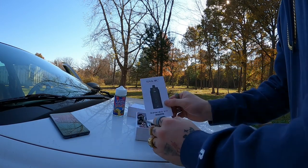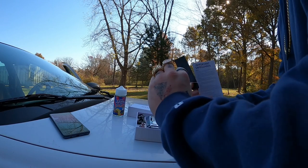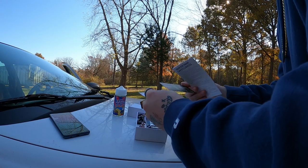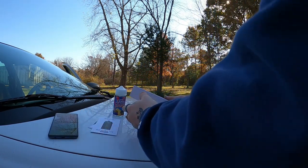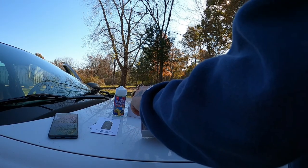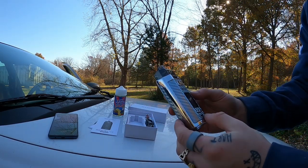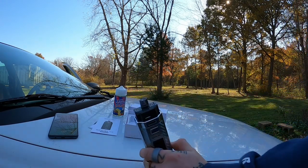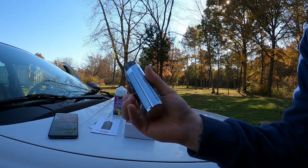It comes with the user manual, RPM 160 kit documentation, and then the device itself, the charger, the two coils, and all that. Here's the device itself — very nice sleek design. I got the silver carbon fiber unit.